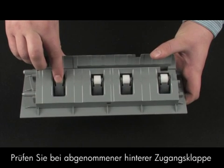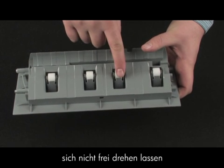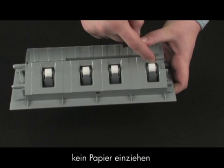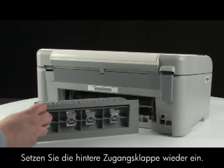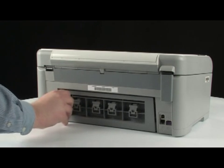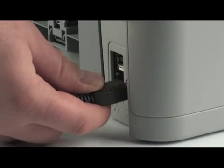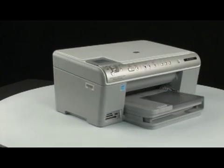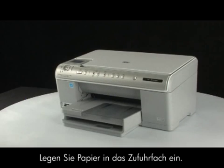While the rear access door is off, check the rollers on the door. Note if any rollers are missing, don't roll freely, or are not springy when you push on them — these conditions could mean the rollers aren't feeding paper and that the rear access door needs to be replaced. Re-insert the printer's rear access door, plug the power cord back in, go to the front of the printer, and press the power button to turn the printer on. Load paper into the input tray.